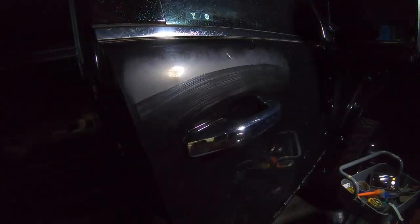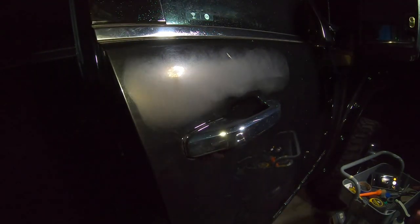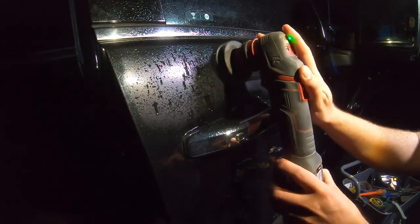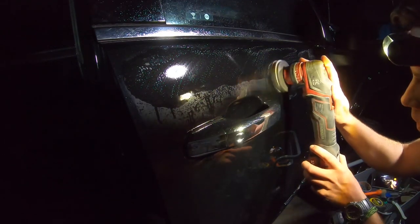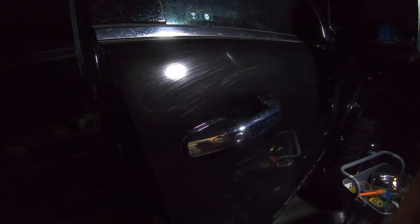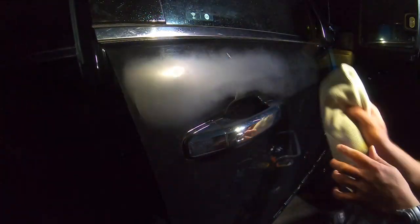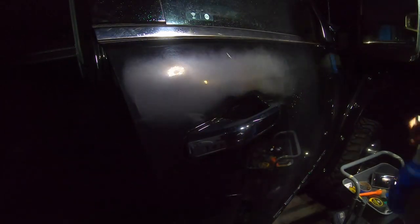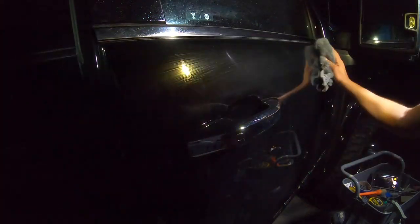I'm gonna start by wet sanding this panel, and then I'm gonna go after those pigtails. So first I wet sand it — you see that nice, even, sort of chalky, call-911-I'm-scared appearance. That's just to level as much of this clear coat as I can and reduce the amount of heat I'm using. That's why wet sanding with a dual-action polisher can actually be safer, as Jason Rose — the polishing guru — taught us at Rupes Training, which I attended a couple years ago.